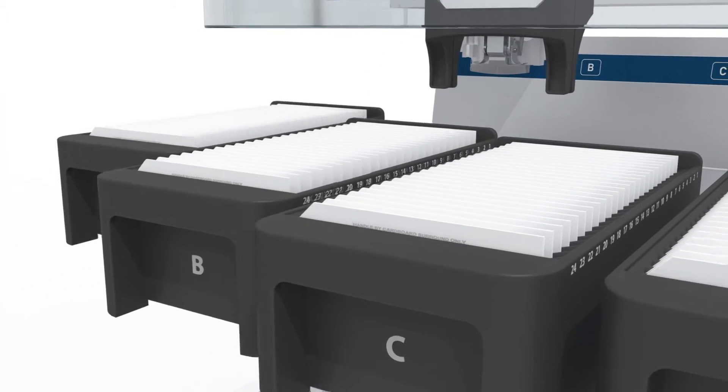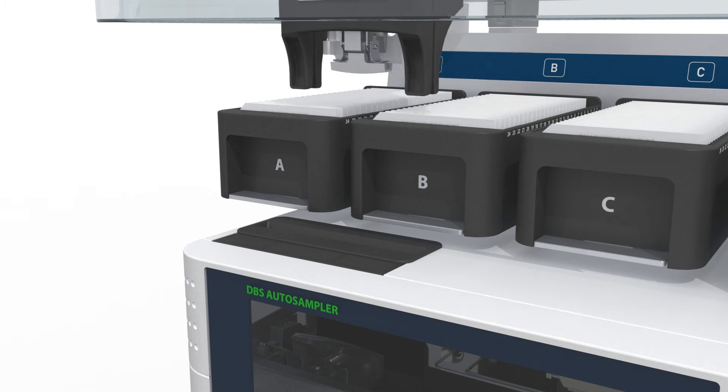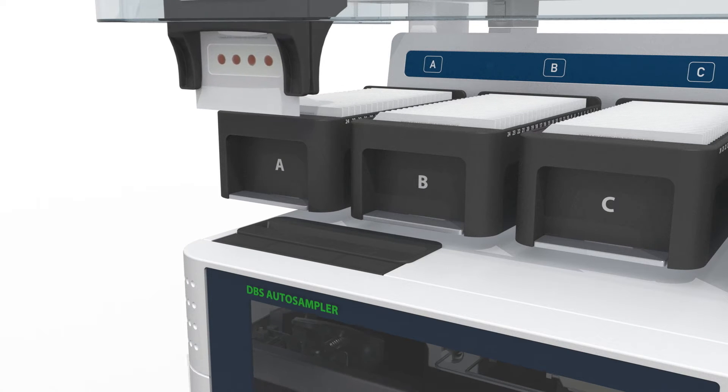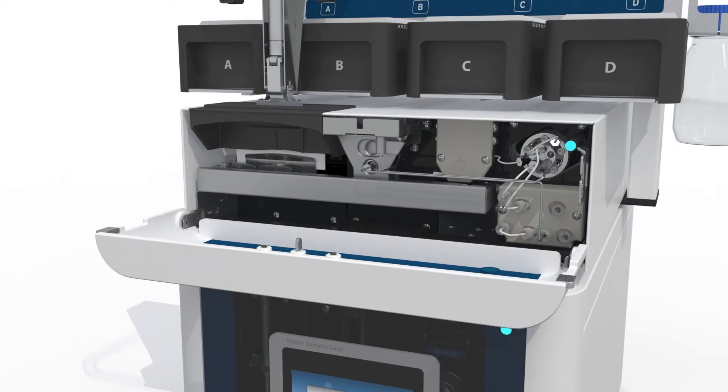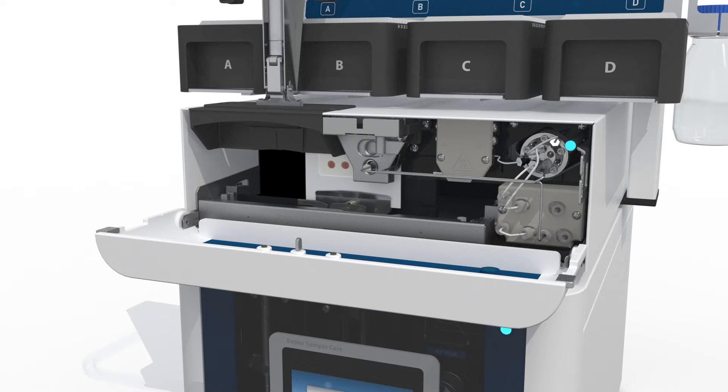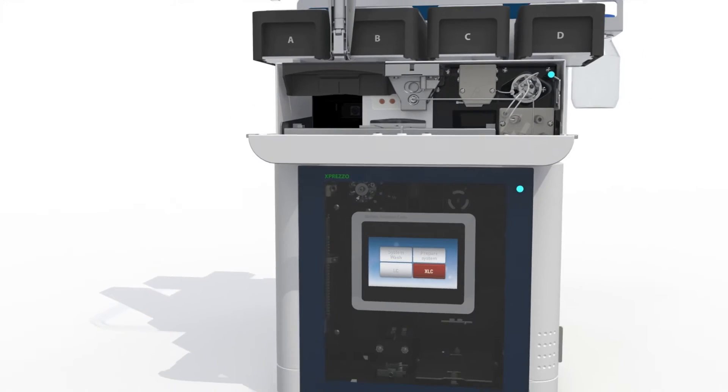A card-handling robot with expandable capacity, ranging up to several hundred cards, picks up a card from the tray, placing it in front of the camera via the entrance slot. The camera reads the barcode and locates the spot center for adequate positioning of the spot into the desorption clamp.